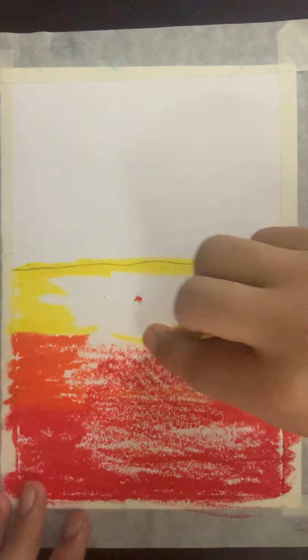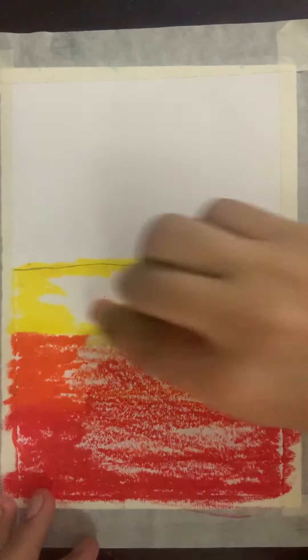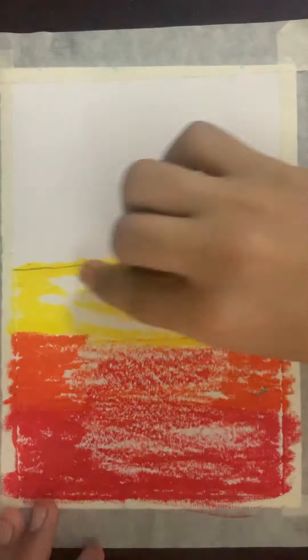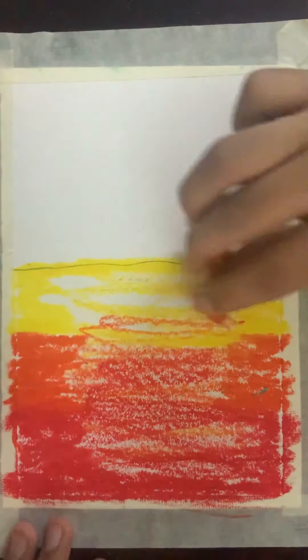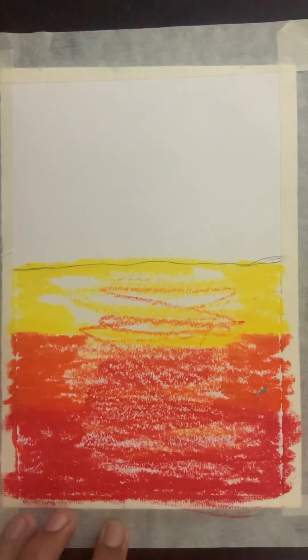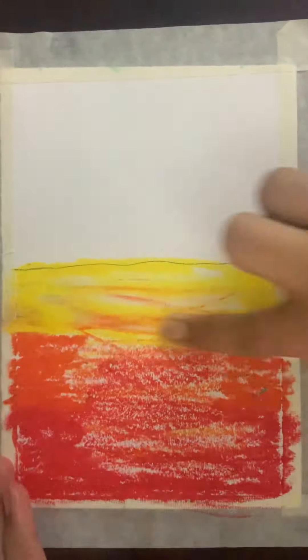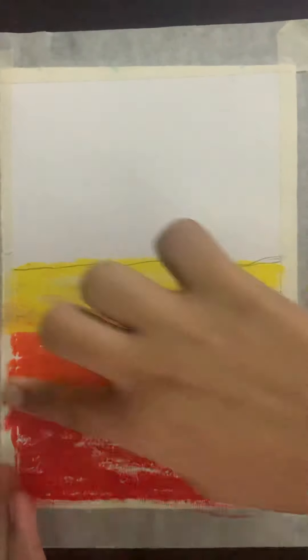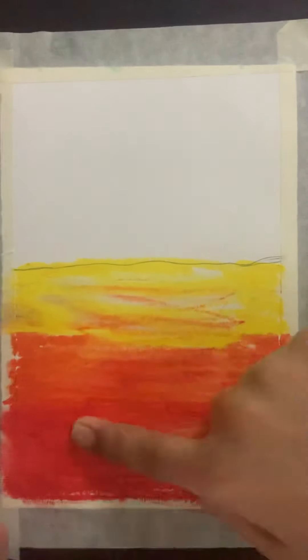And then this part a bit darker than the other ones so that it looks better. Then take some orange and then some red, and I want to smudge all of this together.